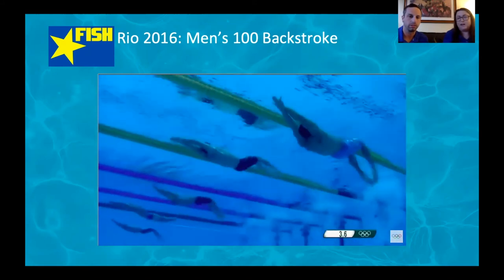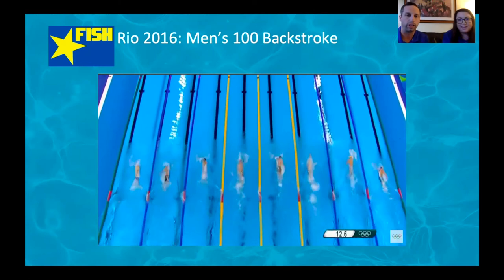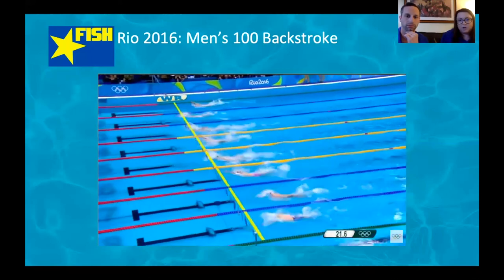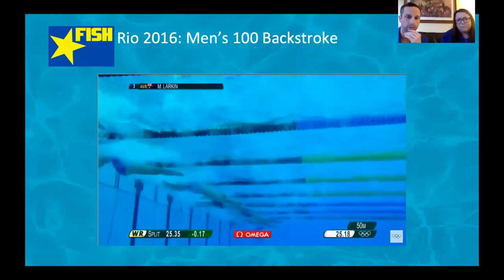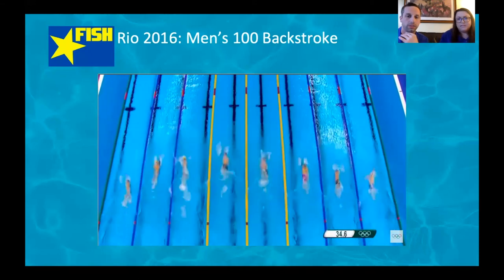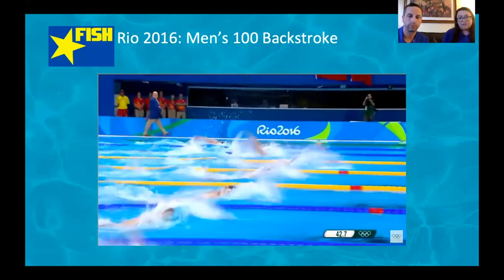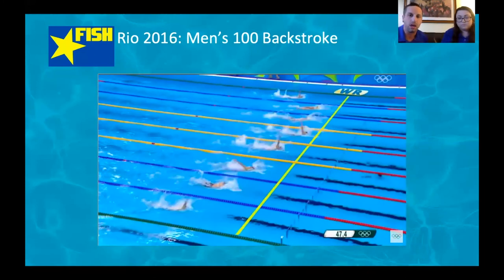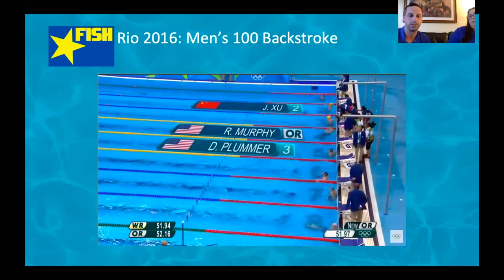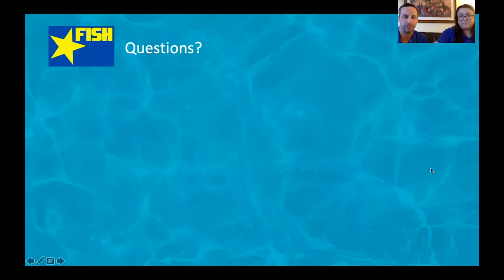Let's watch Ryan Murphy not think and just swim in the 100 backstroke from Rio 2016, looking for everything we discussed tonight. There are those streamlines and underwaters — fantastic breakouts, nice clean switch. Heads perfectly still, looking at the catch underwater — you can see that. Attacking those turns with confidence, great underwaters coming off the turn. The rotation isn't too much — just enough, about 30 degrees from one side to the other — resulting in a stunning 51.97 seconds.